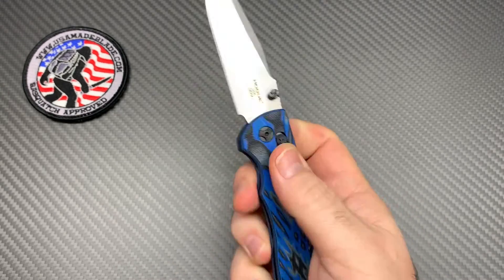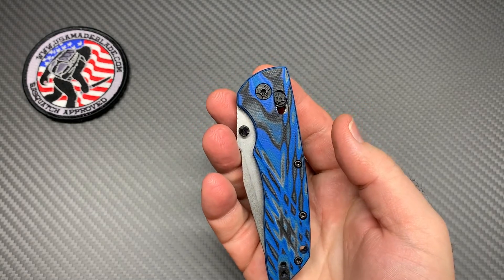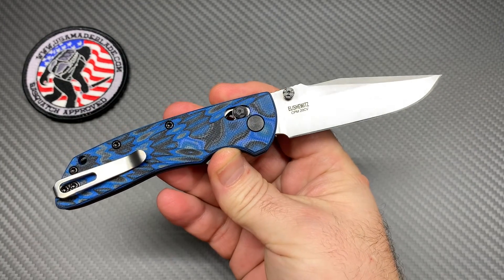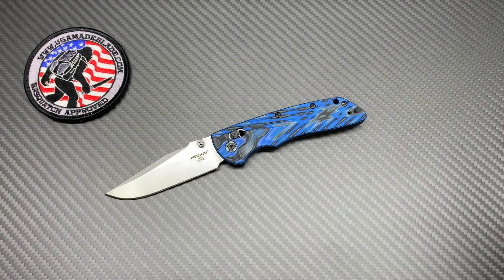Something to be proud to pull out and use in the $150 price range — that's my opinion. Thank you for watching, guys. Go pick this knife up at usamablade.com. Y'all have a good one!